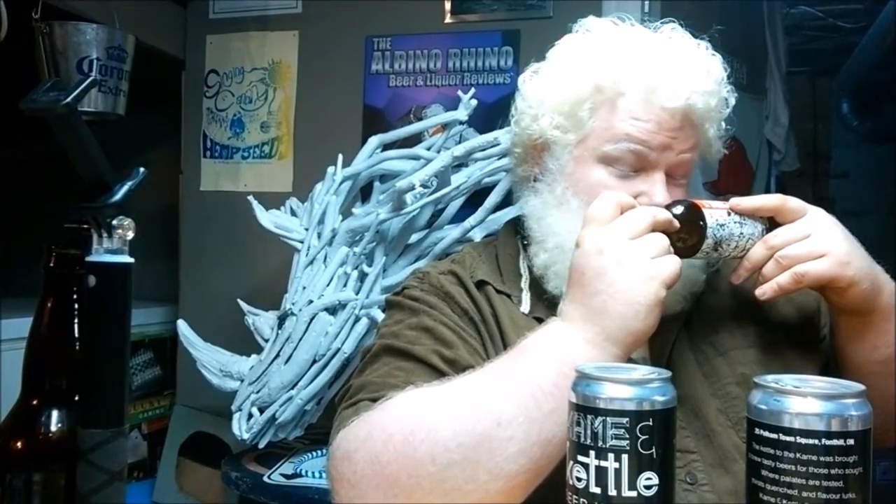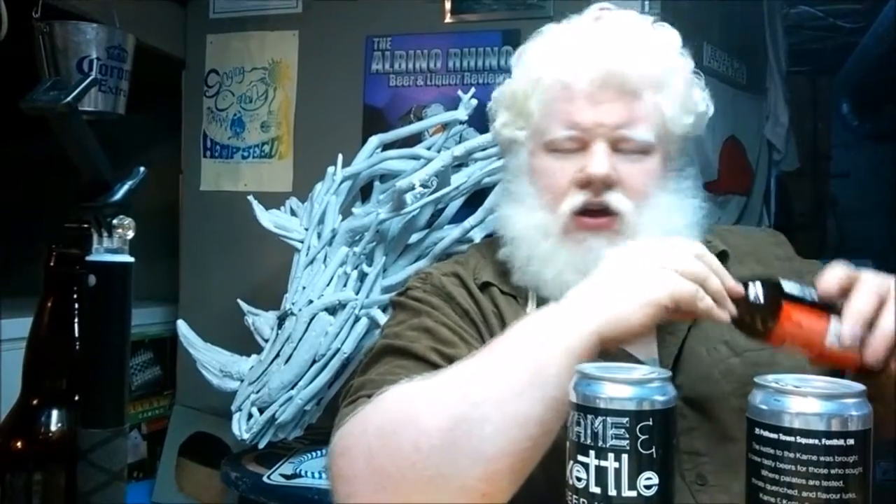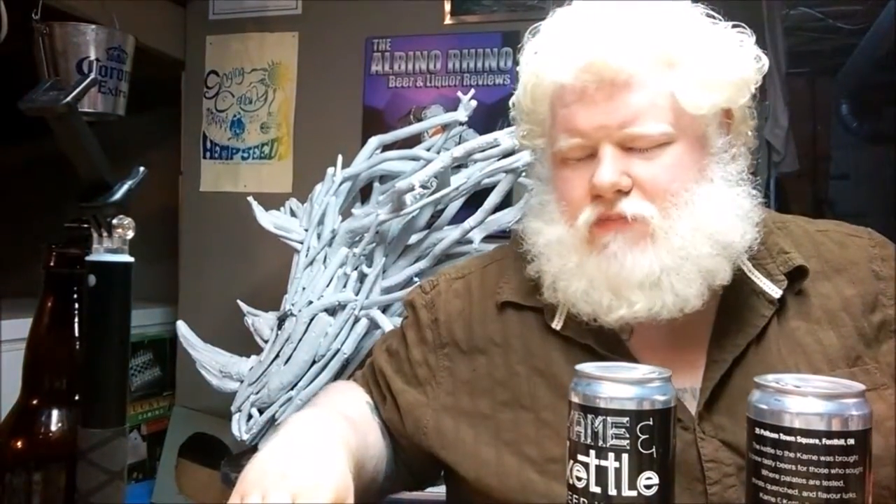Ingredients: water, barley malt, wheat malt, hops, and yeast. So we're looking at a hefe. I expected basically nothing but easy drinking, and if that's what I get, I'm extremely happy.